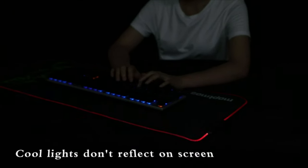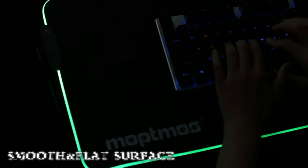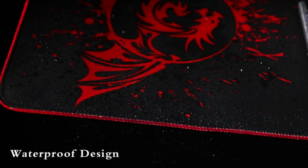With a large surface area, the Corsair Cloth Gaming Mousepad can accommodate both the mouse and keyboard. Additionally, the mousepad's durable stitching provides an extra layer of durability, making it long-lasting and suitable for heavy usage.